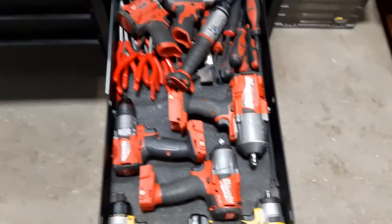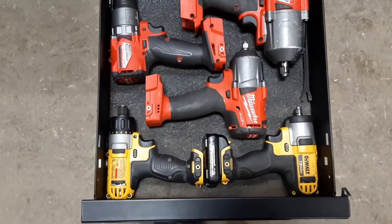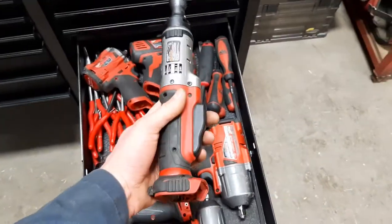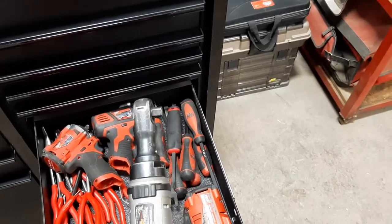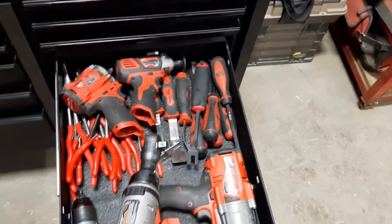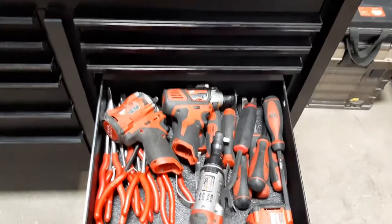This is my electrical drawer. These are the only Dewalt I have left at work, as well as this — which is actually a Dewalt Mac impact. Very handy with its small head; it's nicer than the Milwaukee for getting into hard-to-reach spots. There's also a little cordless ratchet.